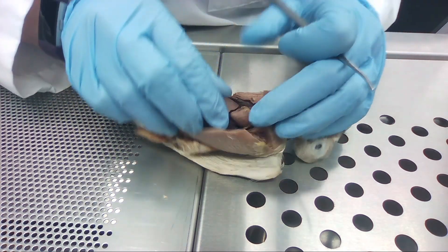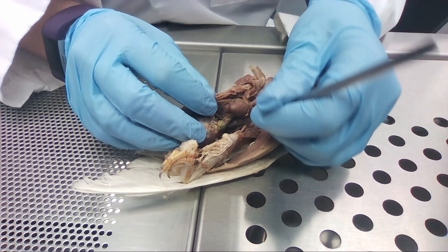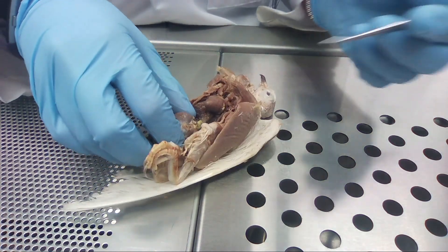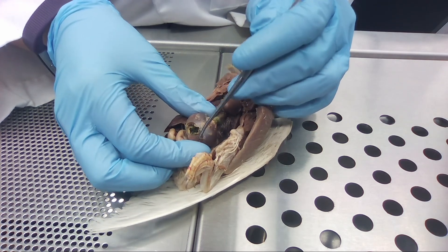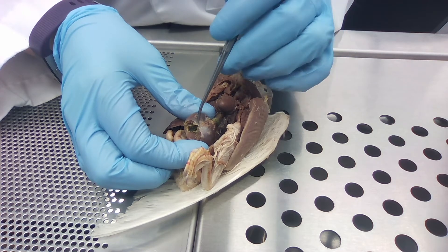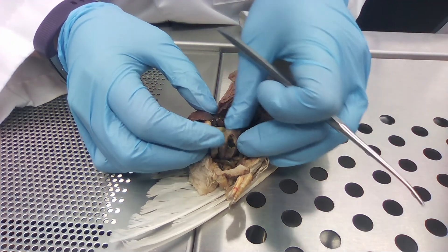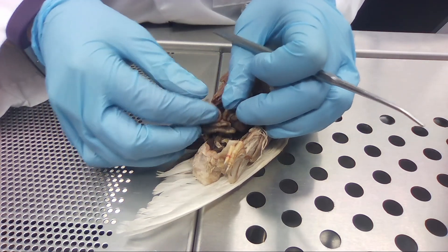This would continue down into the abdominal cavity where we get to the proventriculus, which is this green part right here — this is where all of the gastric enzymes are. This leads to the gizzard, which is a super muscular organ. As you can see we cut it open and it's all muscle, and this is where the grinding and crunching of all the seeds occur, so it has to be really thick. Then it leads into the small intestine like any normal animal.